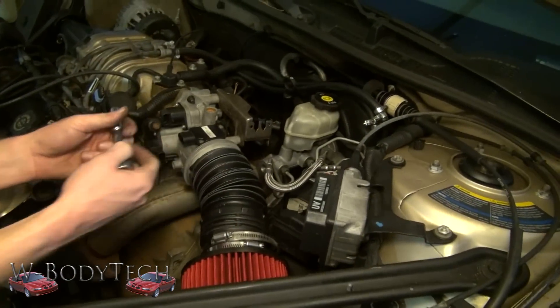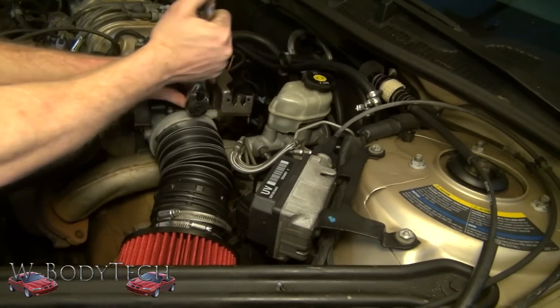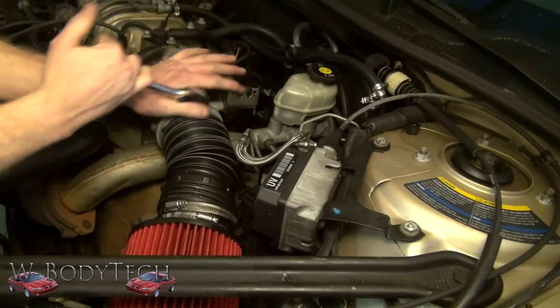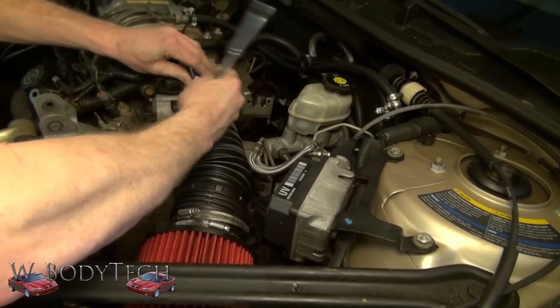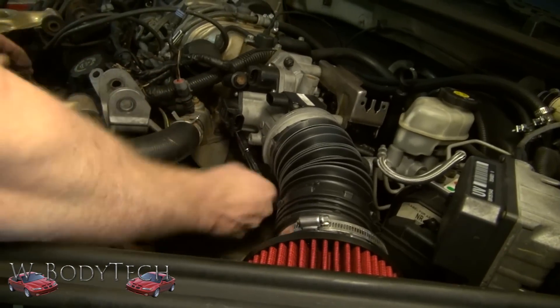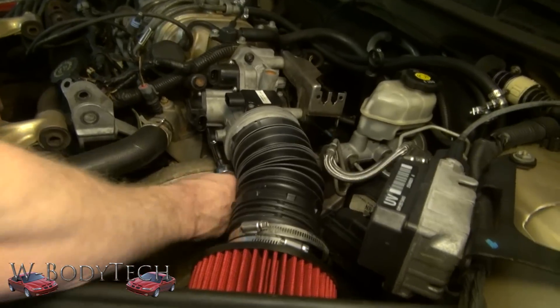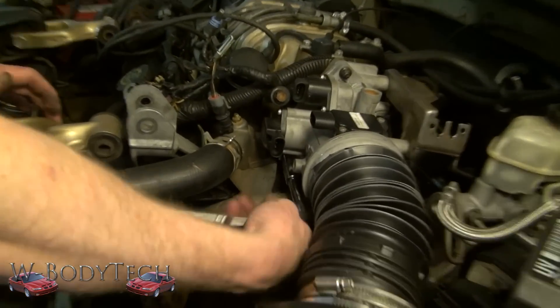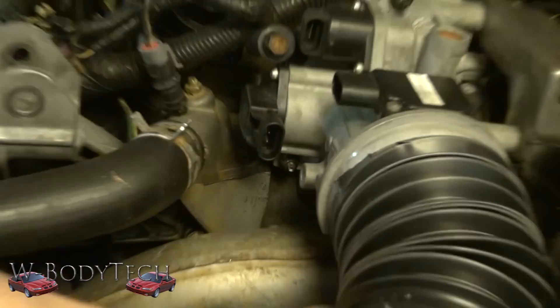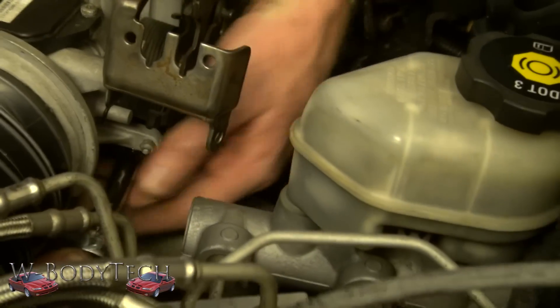Typically you want to remove your intake, but because it's such a pain in the ass, I put tape on it. And you have three 10mm bolts: one up top, one down in the corner right under the throttle position sensor, and the other one is under the actual throttle spring.